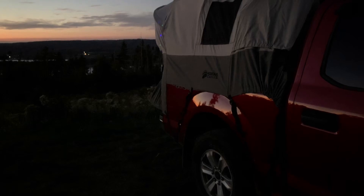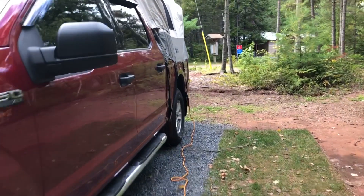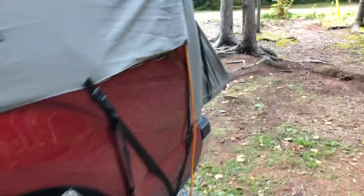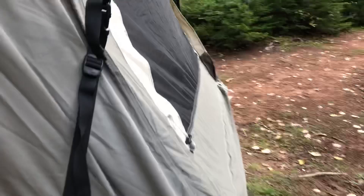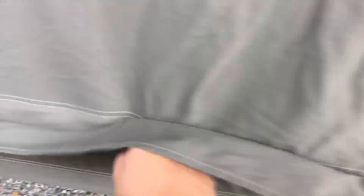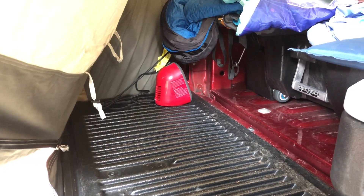This is why we want this tent — to enjoy the outdoors. If it's getting a little cold, I'm not into running propane heaters inside the tent unless it's just to take the chill out before I get in. But you can get yourself one of these little personal heaters for $20. I got this Honeywell Heat Bud — 850 BTUs, really small, plugs in, creates a nice buffer between outside and inside.